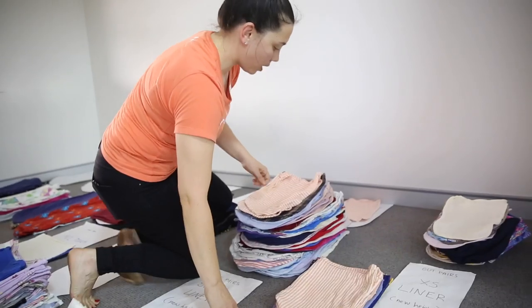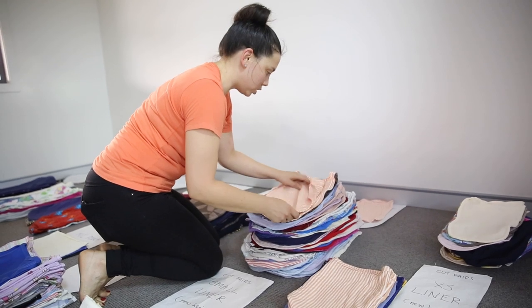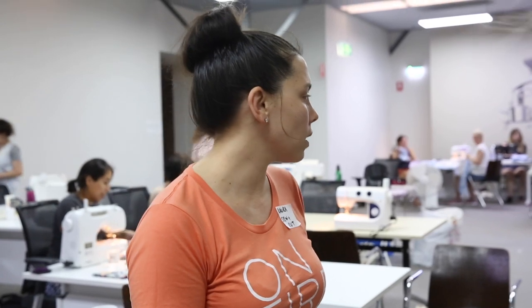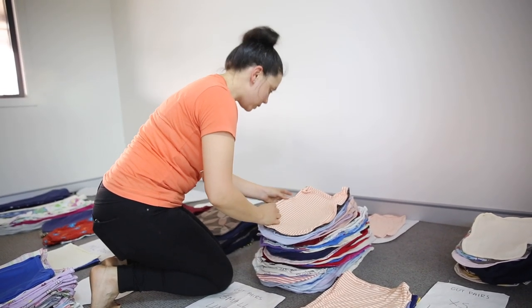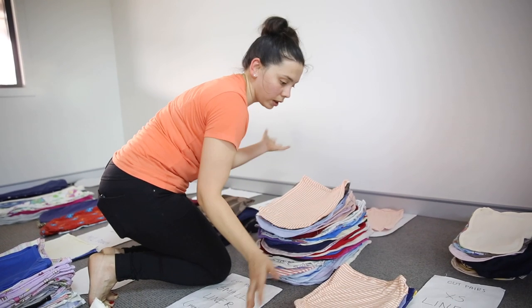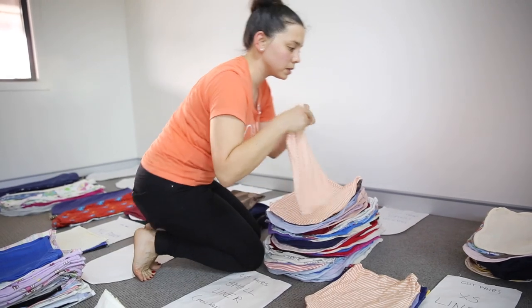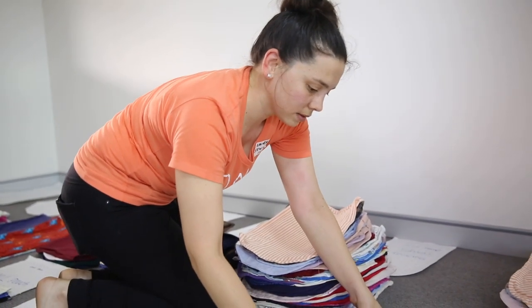I was already making pouches for wildlife, and then I joined a group on Facebook which had a very large community making pouches, just to make sure that the materials and pieces were going where they were needed. So then Charlotte emailed me and said she was going to organize the sewing bee — and that's how it started.